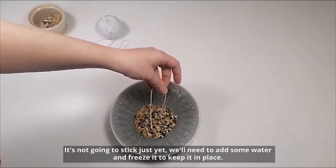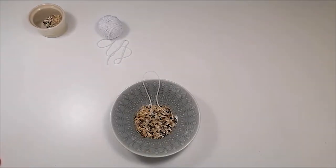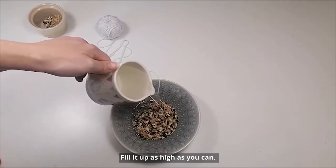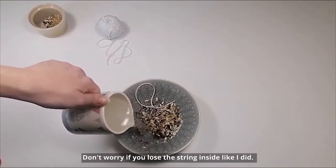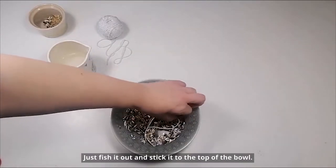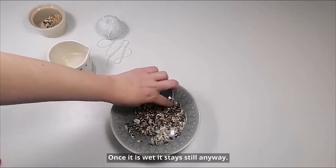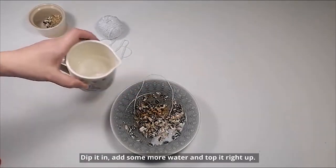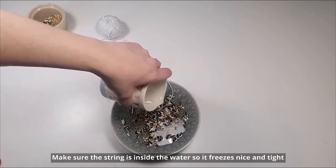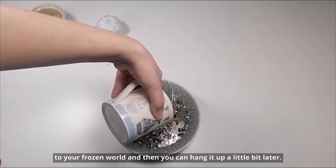It's not going to stick just yet — you'll need to add some water and freeze it to keep it in place. Next, add a jug of water and fill it up as high as you can. Don't worry if you lose the string inside like I did; just fish it out and stick it to the top of the bowl. Once it's wet it stays still anyway. Then dip it in, add some more water, top it right up and make sure the string is inside the water so that it freezes nice and tight for your frozen world and then you can hang it up a little bit later.